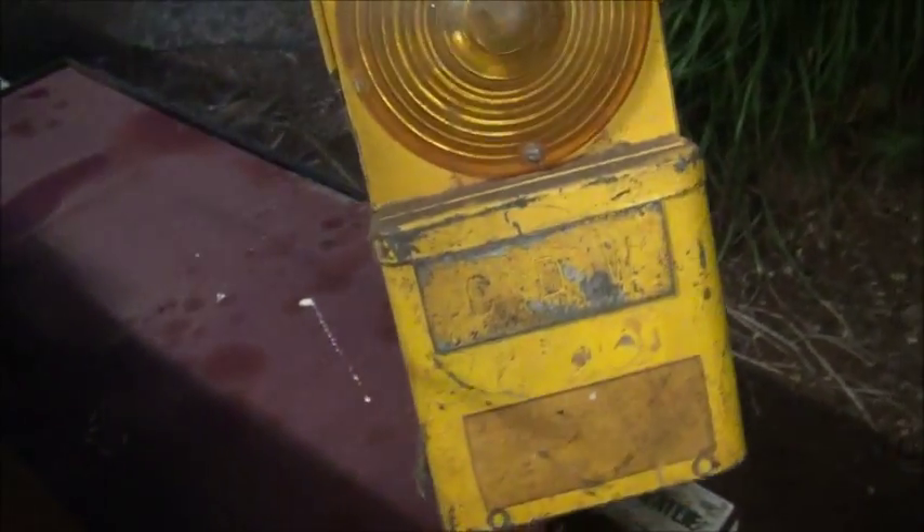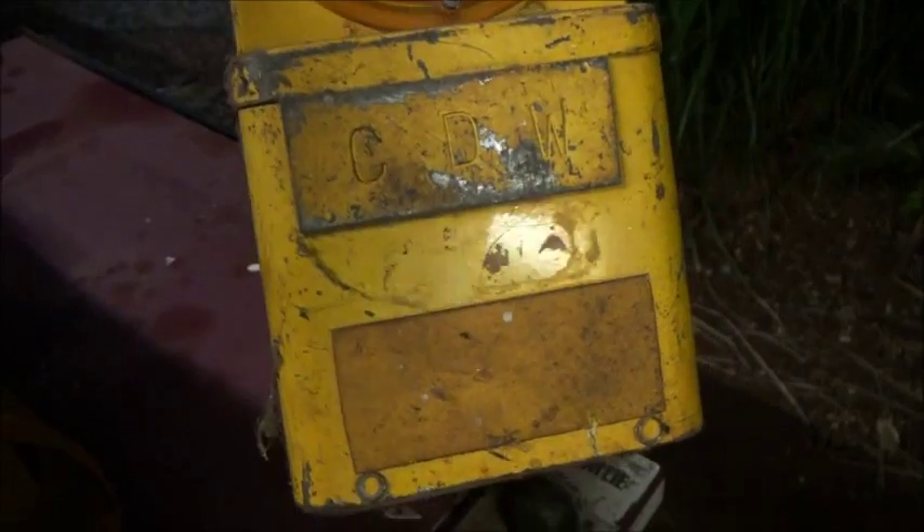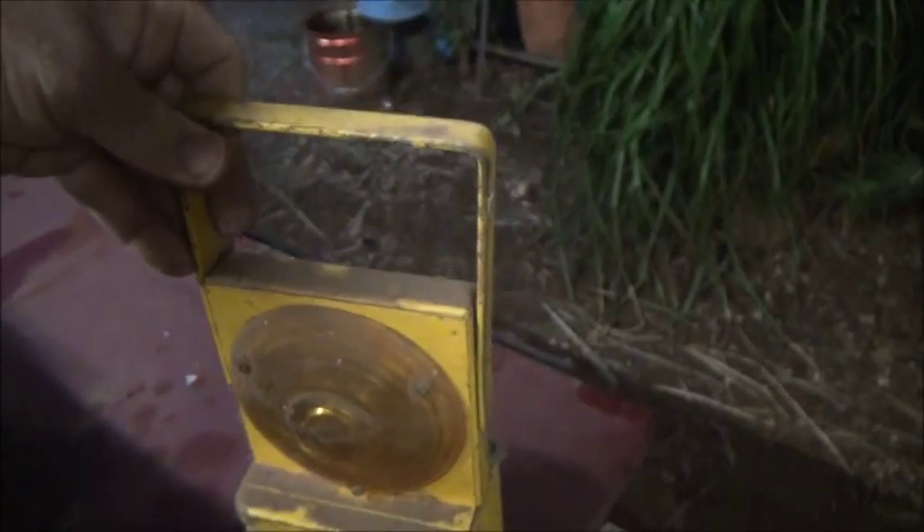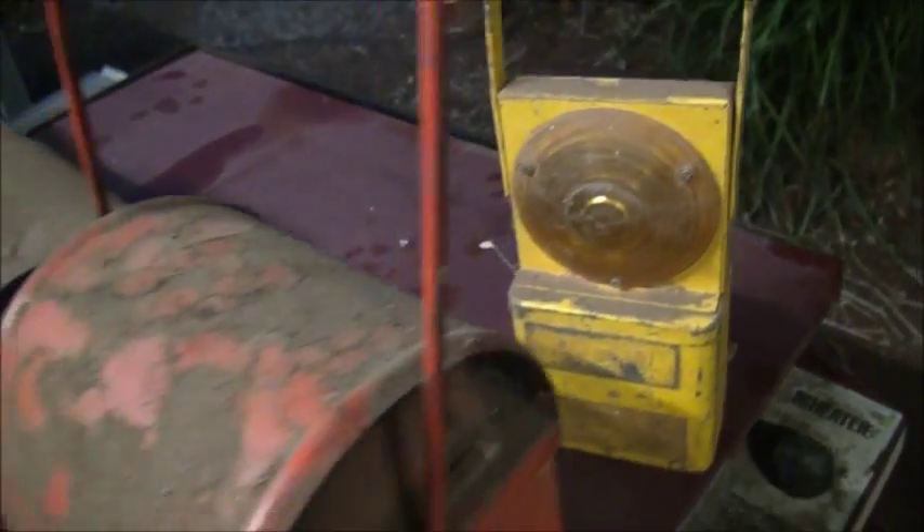This one here is probably the earliest electric one I can recall. These ones just have a six-volt battery — two of them inside — and just a little lamp and a photo switch that turns it on when it gets dark.